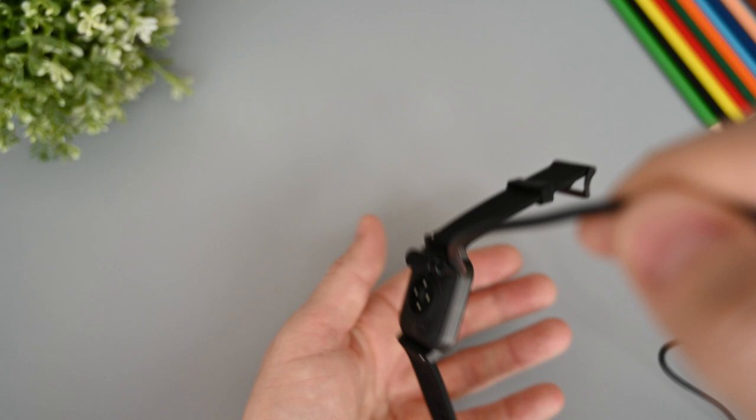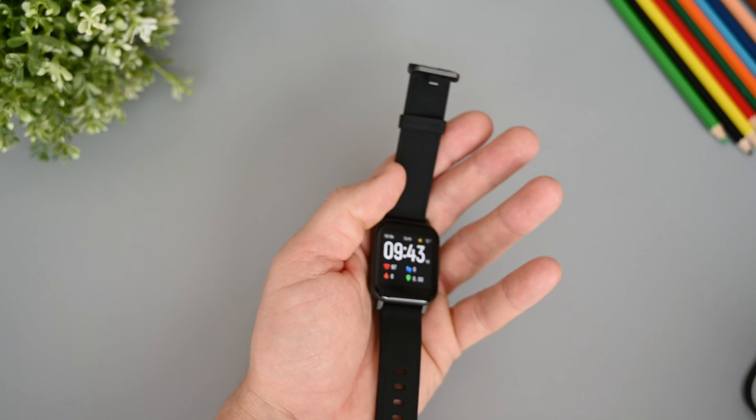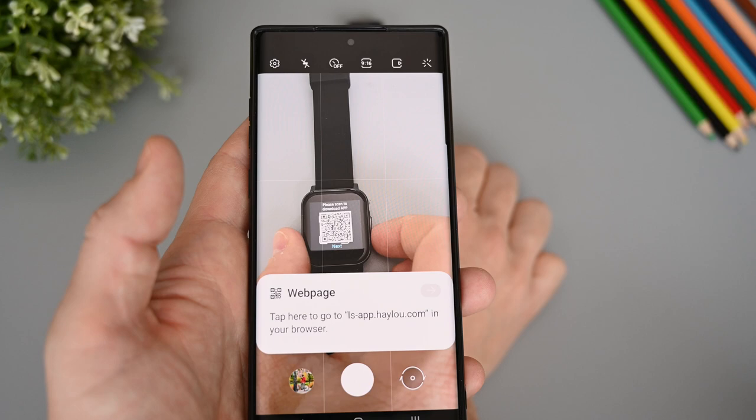Regarding battery life, it can last up to 20 days if you turn off most of the functions like heart rate monitoring, notifications and so on. In my tests I had everything on the whole time and the screen at 75% brightness. It lasted me 7 days, so it's not the best, but it's still quite good.